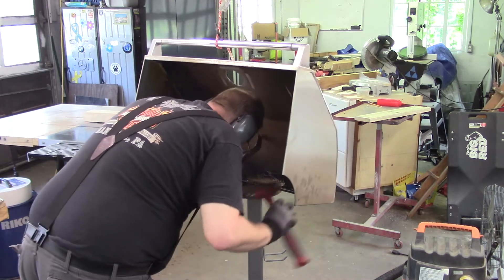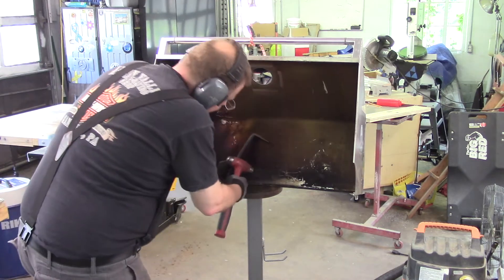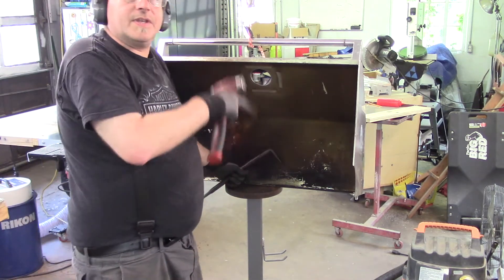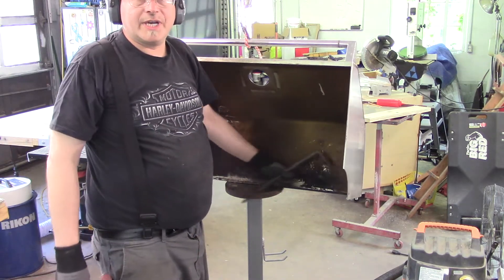Yeah, it's actually worked a lot better. I just have a little bit more work to do in here, then I'm going to take it off this little rig, put it back on the bench, and use a slapper to shrink this edge.